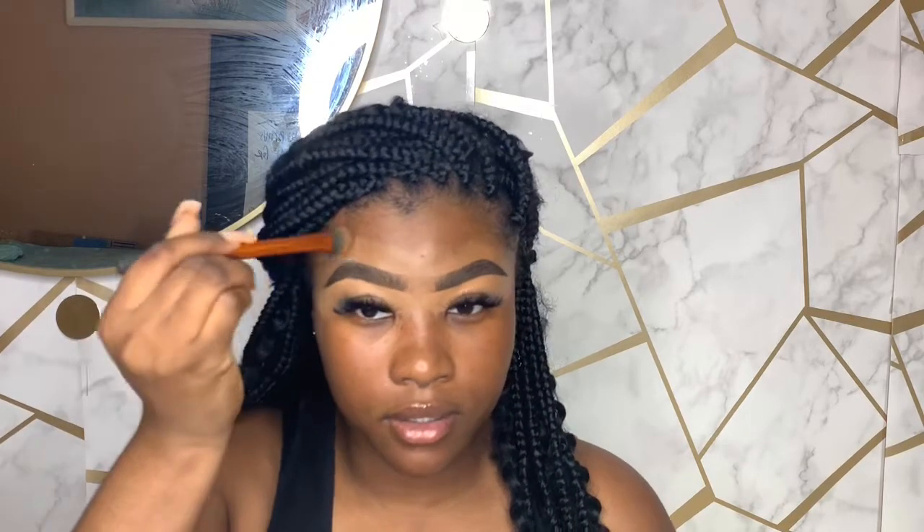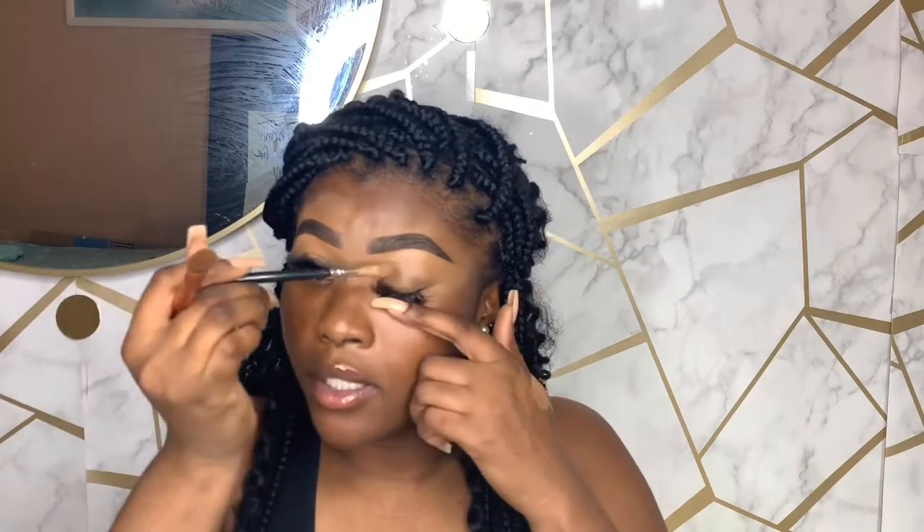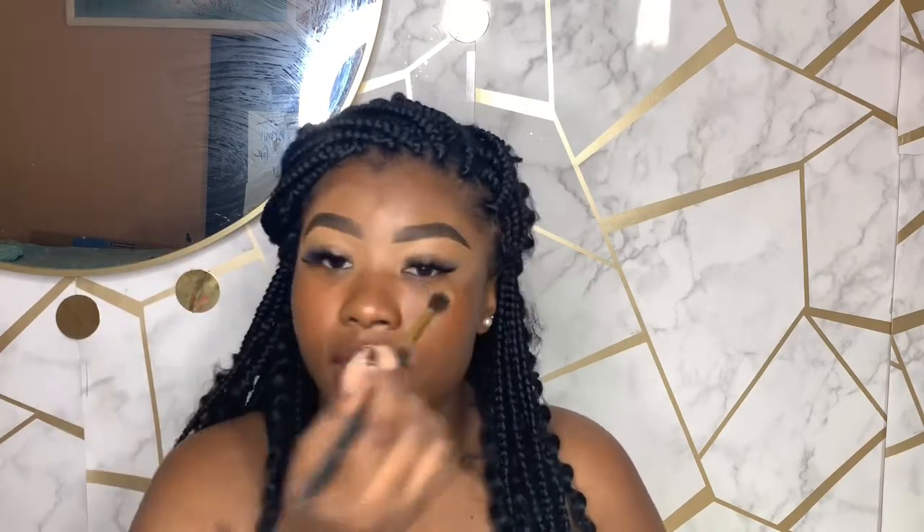I'm going to take this Real Techniques expert lemon brush and use cool tan — the same shade I used to conceal the bottom of my brows — and place it on my lid to spread out and use as an eyeshadow base. I just don't want to wear heavy eyeshadow today, so I can leave it as is or maybe add a contour shade on top.